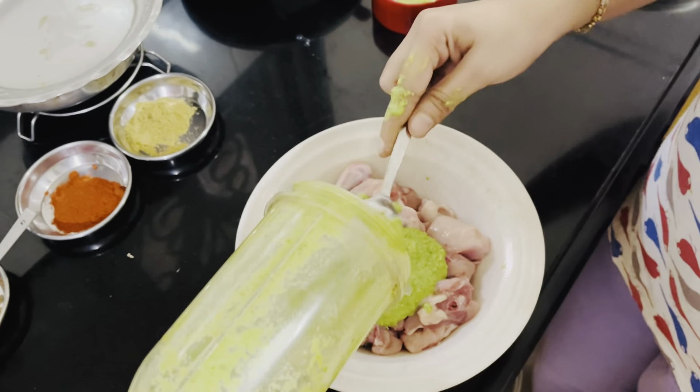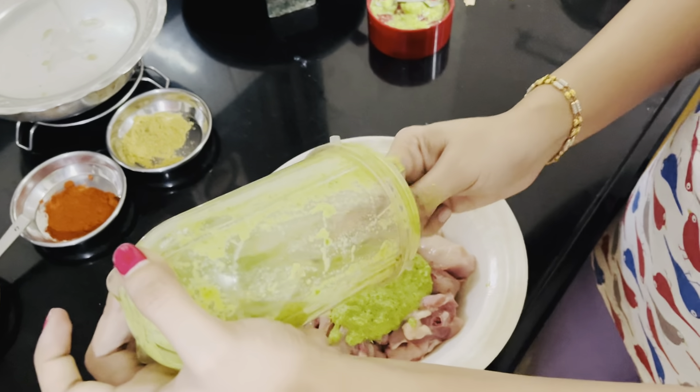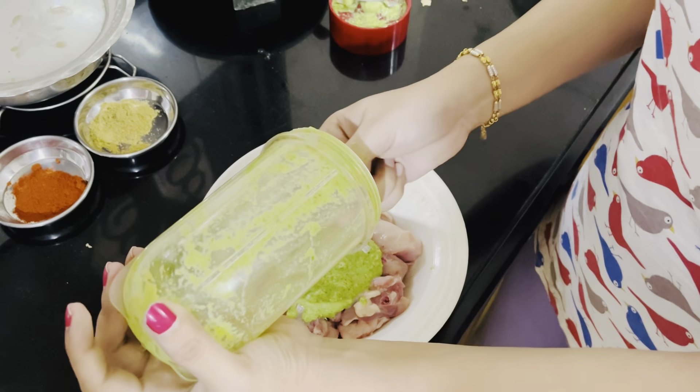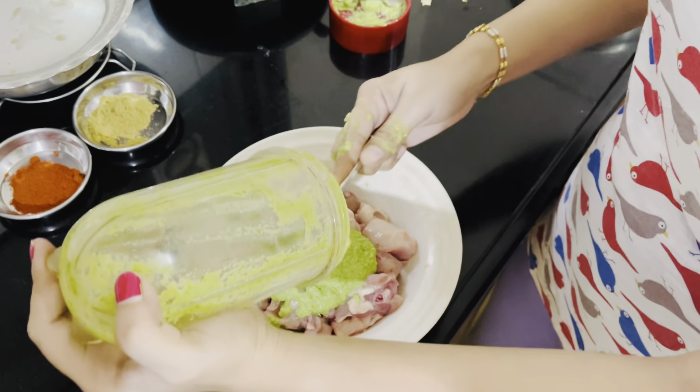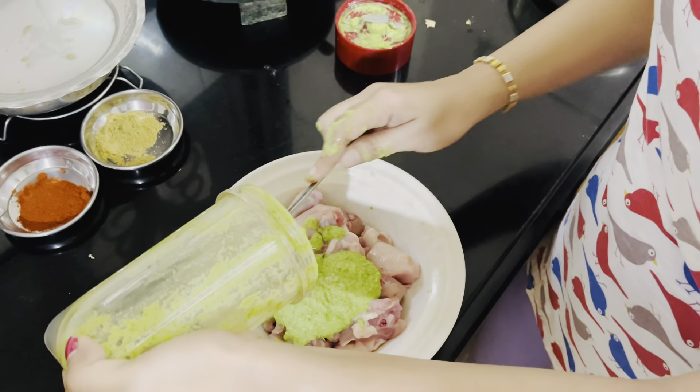I will add all the ingredients. This is an easy recipe — if you are a bachelor or want to make it simple, you can make it easily. The ingredients are very easy and you will get all of them in your house. It doesn't need to go fancy; you can add anything.